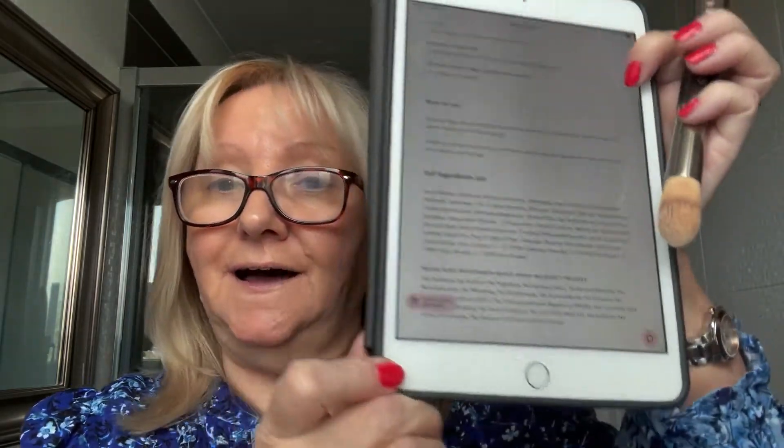There's a full ingredients list online, so please have a look at that yourself — I'm just giving you the key ingredients. That's been on about five minutes and I'm going to go over the areas that I normally like a little bit more cover, so I'm going to put a little bit more on and just dab that in.